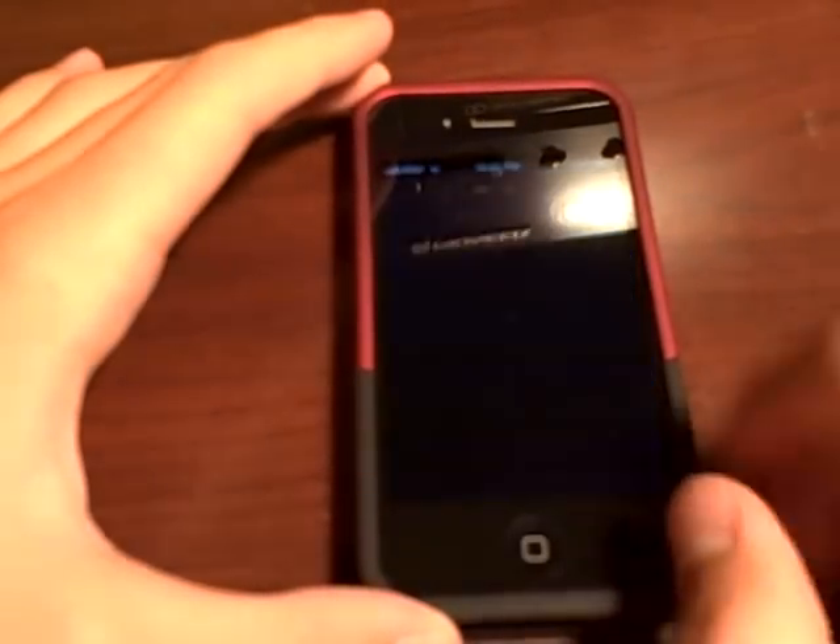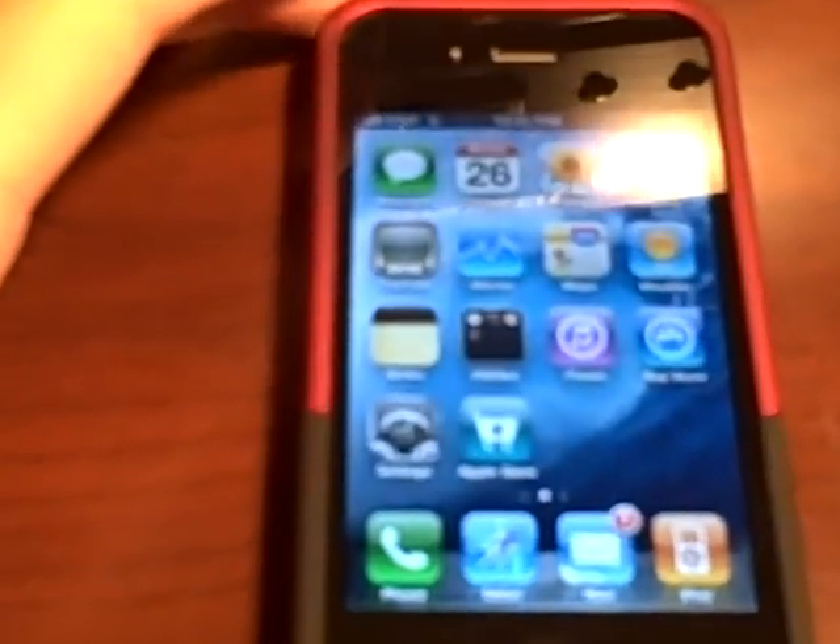So what you have to do to get this free case is head on over to the App Store. You're going to want to type in 'iPhone 4 case program' — it's a free app, and you just have to install it. It's very simple. Now since I've already done this, I can't exactly show you, but it's going to start up looking like this, and you press 'Get Started.'